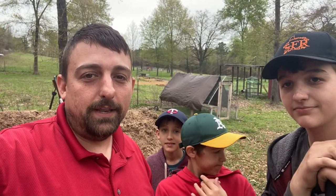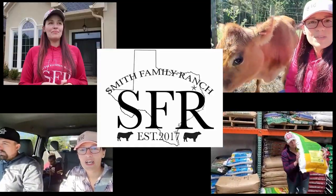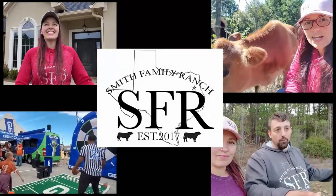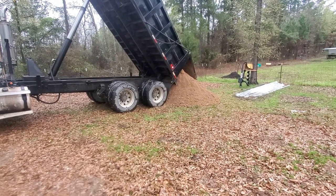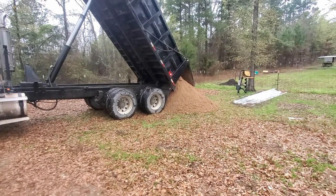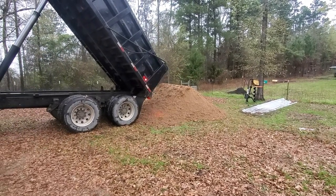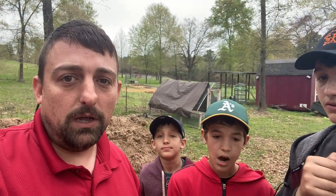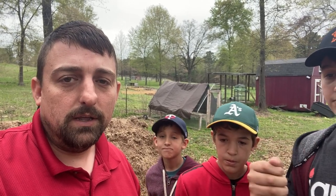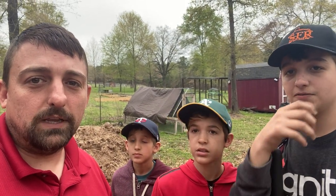Hey everybody, welcome to Smith family ranch. Today we are doing some pasture maintenance. We got this big old mound of dirt delivered today, and we've got some armadillo holes to fill, and then some erosion along our fence line that needs to be taken care of as well. We're getting ready for summer, so we're gonna fill in these holes — come along with us.